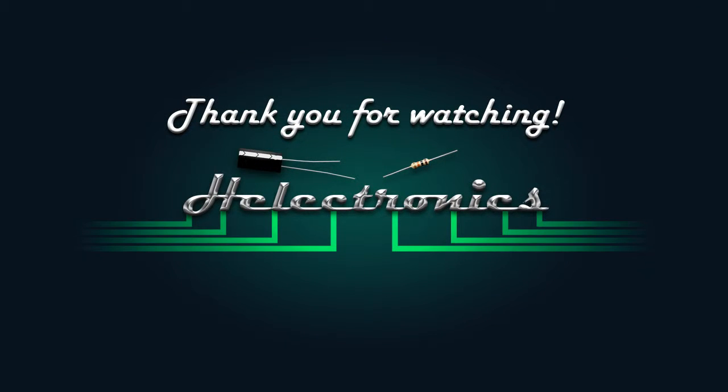Thank you for watching. In the next episode I will finish the speaker and start the build of the amplifier. Have a nice day.